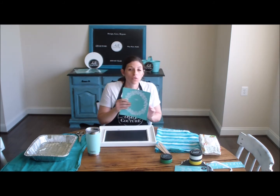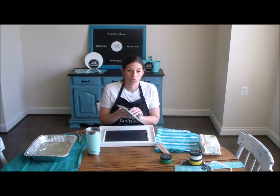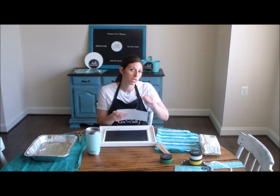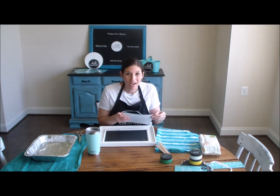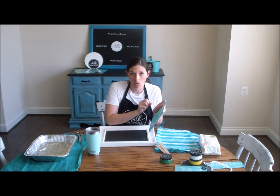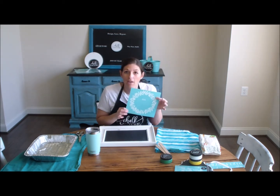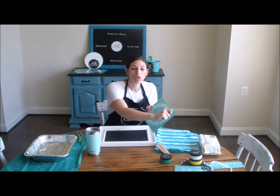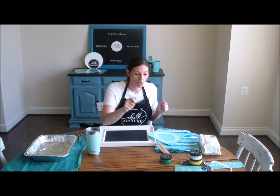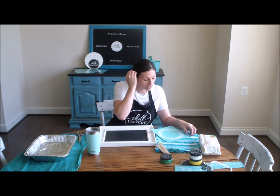When you first work with Choc Couture transfers the first thing you want to do is peel the transfer off of the backing. To do that you want to go top to bottom or side to side — you do not want to peel it corner to corner. These are silk screens and they are actually a fabric, and if you pull it from corner to corner it could stretch. If you do it from top to bottom or side to side it'll help prevent stretching.